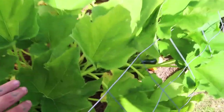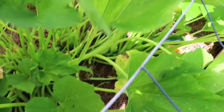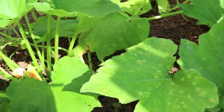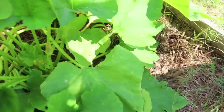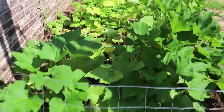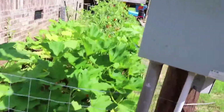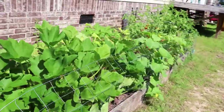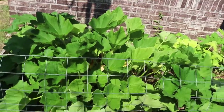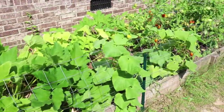Then we did two squashes and two zucchinis. I thought I had a big zucchini over here somewhere. Anyhow, that is the garden. Pretty sure there was a zucchini on there somewhere. Zucchinis have been doing really well — we've had quite a few of those.